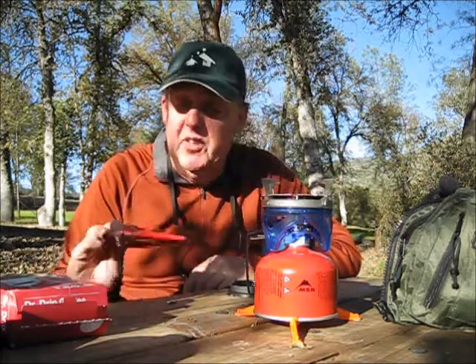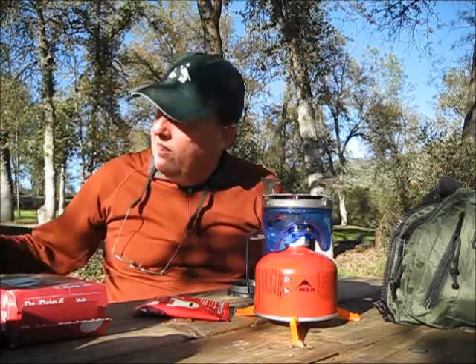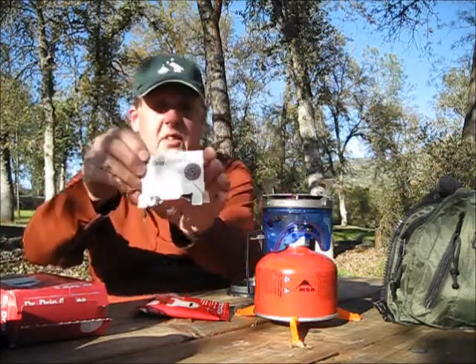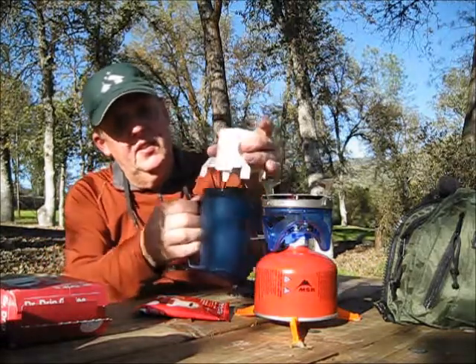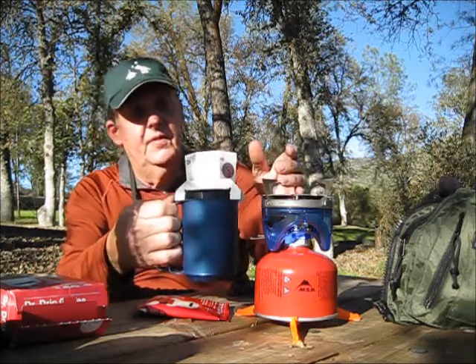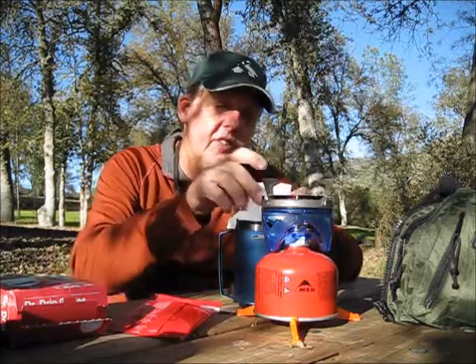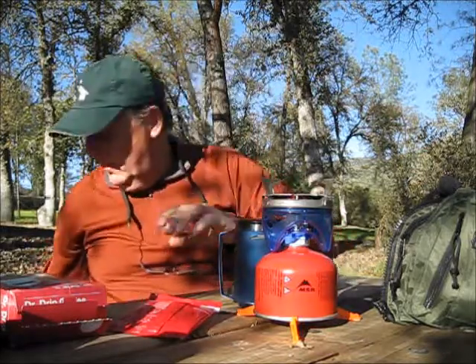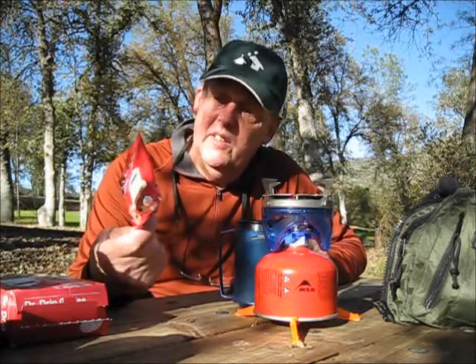So anyway, Dr. Drip — just another way to do it. Its own filter, its own little stand for your cup. Just like that, that's all she wrote. Burn it when you're done. This doesn't weigh anything. I know there's easier ways probably, but I think I could definitely pack one or two of those in an overnight bag and have coffee. Thanks for watching guys, and thanks Dr. Drip.